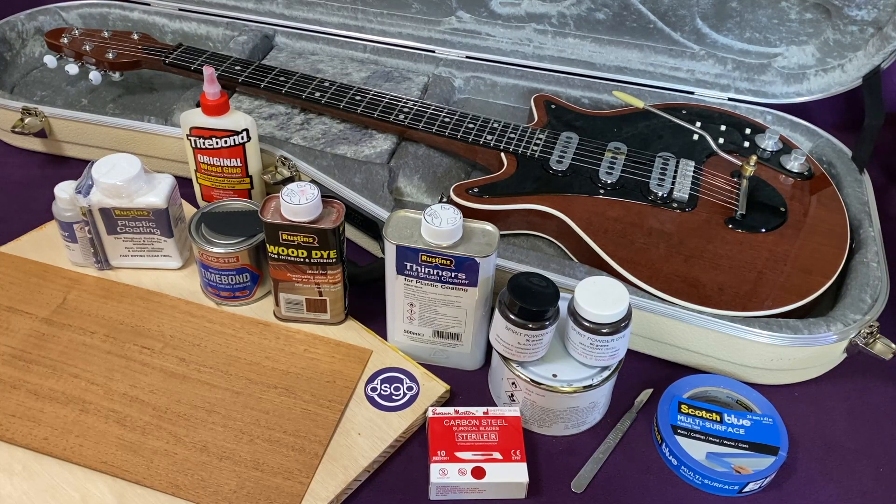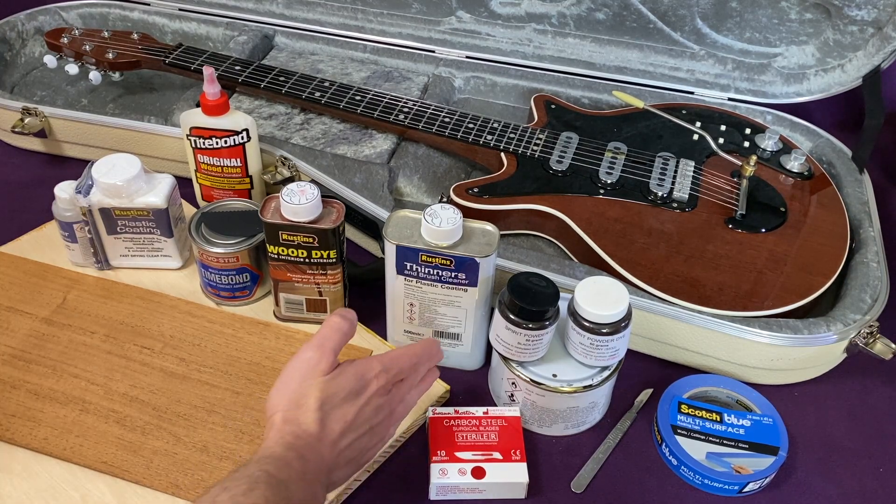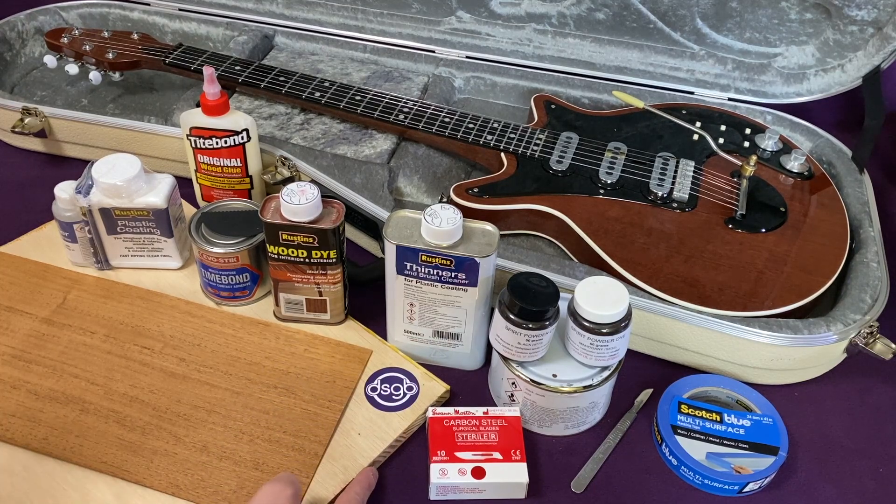I've assembled all the hardware and consumable items in this shot, along with the Red Special I made so you can see the end result. What I've got here is a spare panel of custom-made blockboard that measures 18 inches by 16 inches by three-quarter inch.